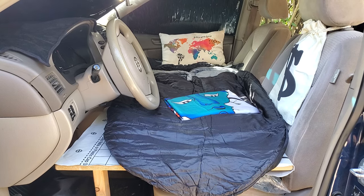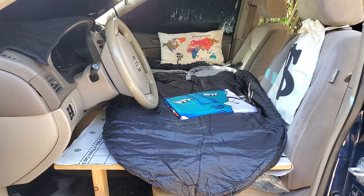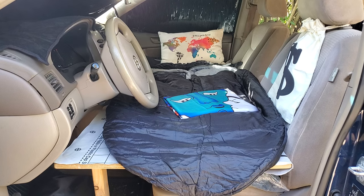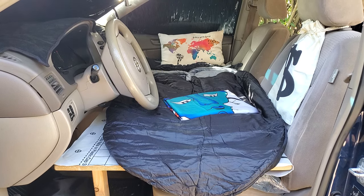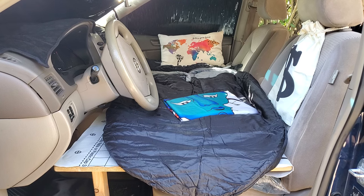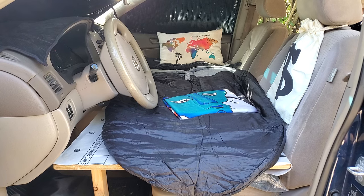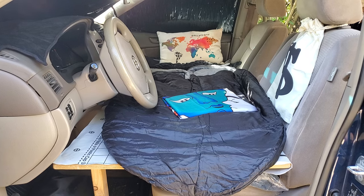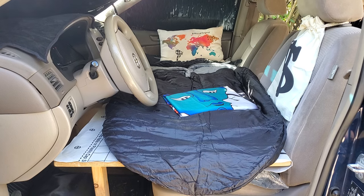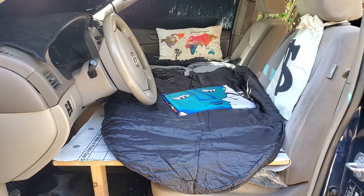This third bed is for a smaller person, but it is surprisingly comfortable. It works for me — I'm five foot four and I sleep a little tucked, not quite a fetal position but not straight out either. I'm about 120 pounds, so it would work for me. I've got an accessory bag right here — you know how I am, you've got to have your important stuff close with you. That's what makes it a camp.